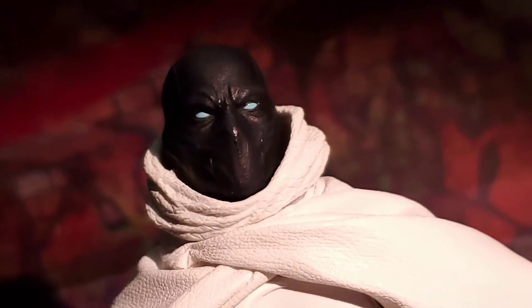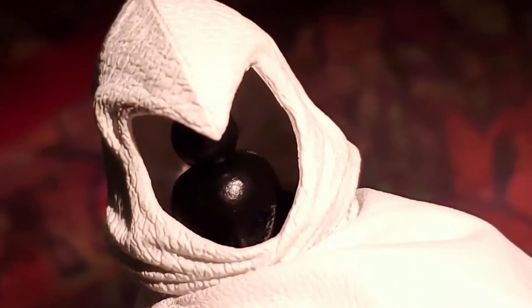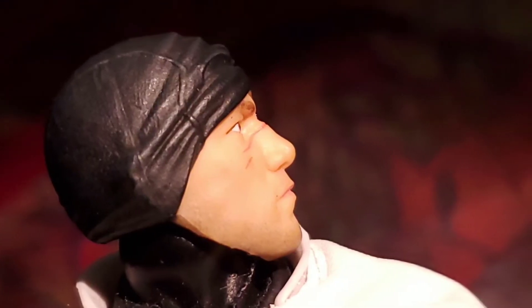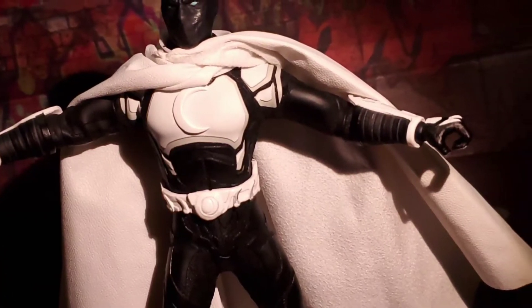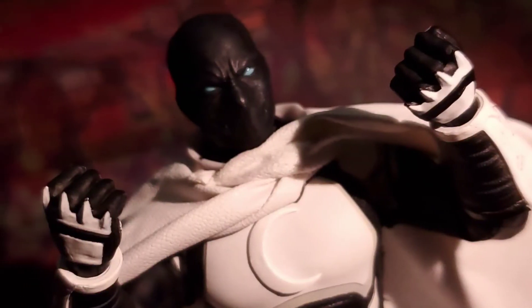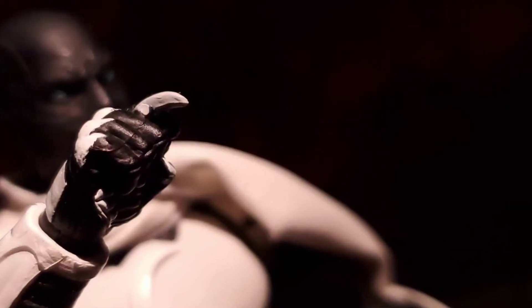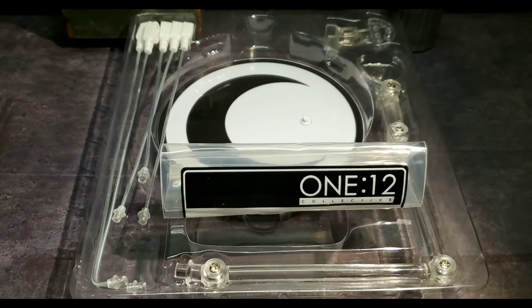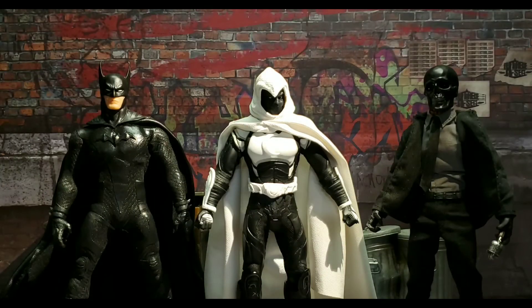We have the masked head already covered, and a hooded piece so you can bring the hood back or have the regular hood sit up front. Then we have the Marc Spector unmasked head — it looks really good with a battered and bruised look to it; he's been in some wars. I love the way the cowl piece hangs on top of his head like a beanie. We have gripping hands, fisted hands, crescent-bladed hands, a single crescent blade hand, and open hands. Then there's the base with pieces that allow the cape to stand out.